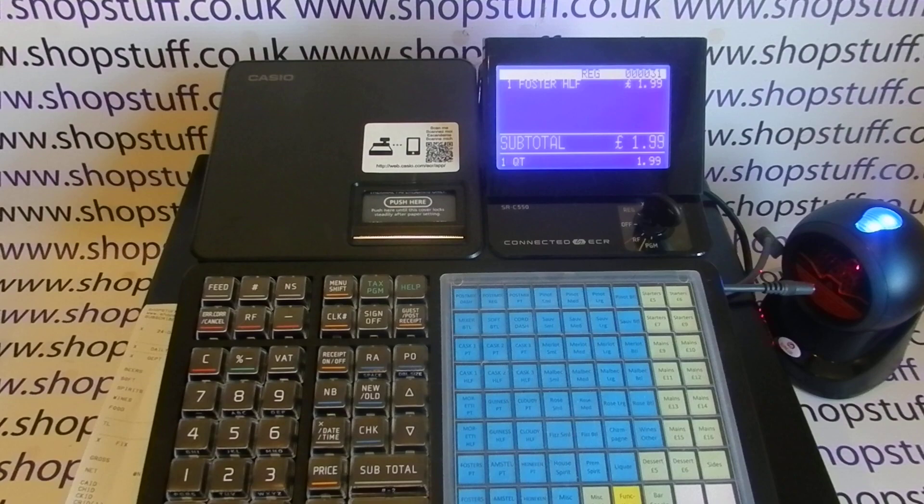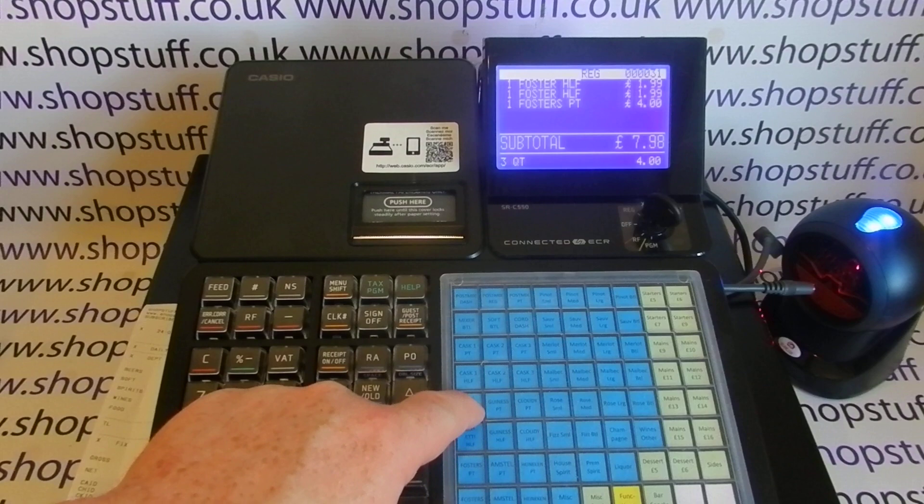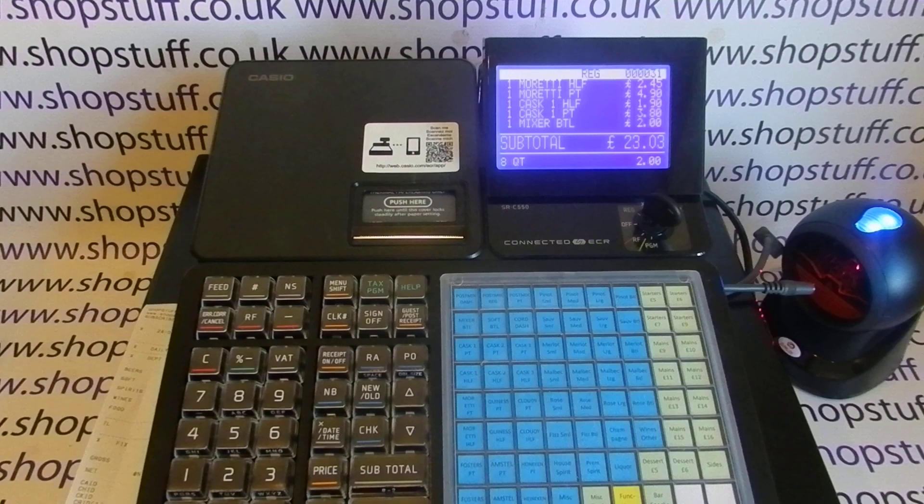The limitation from a hospitality point of view is that there are only 72 buttons, which might be okay for some cafes and chip shops, but bars and particularly restaurants would have a much more extensive menu and might struggle to fit all items in. However, you can preset department buttons to be specific products with descriptions and preset prices, and have a keyboard overlay showing the item name on each button.